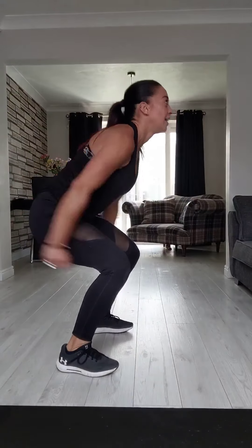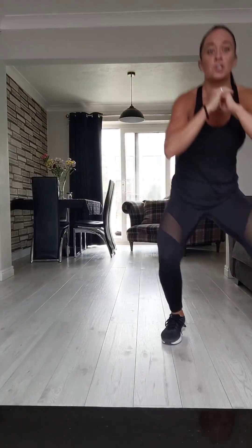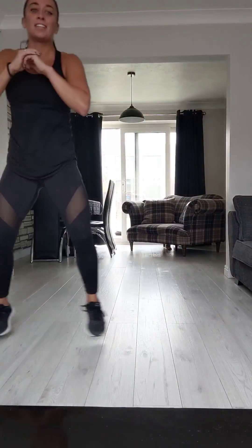Remember, ten seconds to breathe — use it wisely. Grab a drink if you need it. You're going to be shuffling right to left now — hopefully you've got space. You're going to come up onto your tiptoes and then land into a squat, chest lifted. As you land, your heels drop down. Ten seconds to go — well done, hold it there.